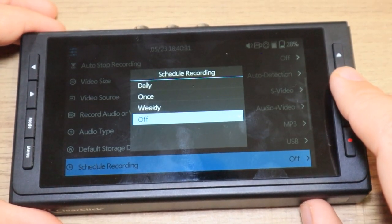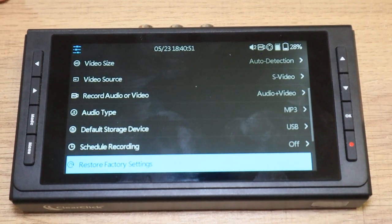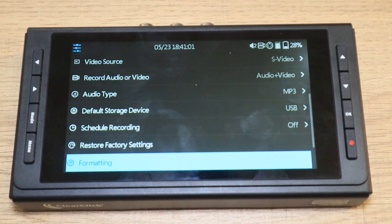You can restore it to factory settings to bring it back to where you would pull it out of the box. And then you can format. I've had a lot of people have problems with their ClearClick not wanting to record to their SD card. Sometimes you'll have other files on your SD card that the ClearClick doesn't like. So make sure you use an SD card or USB drive that doesn't have anything you want on it. You can bring it in here and hit format, and then you should be able to use it as a storage device. If you're having compatibility problems, just come in and format your SD card or USB drive — just make sure you don't have anything special on there that you would be deleting.